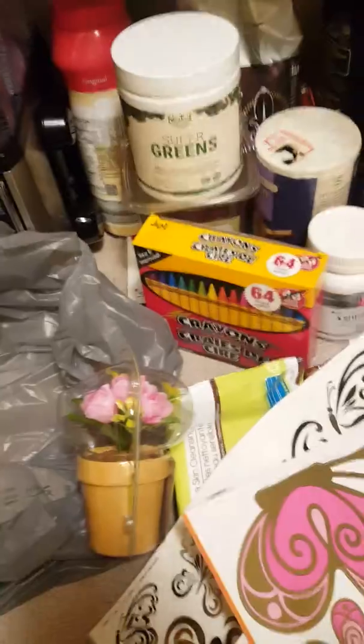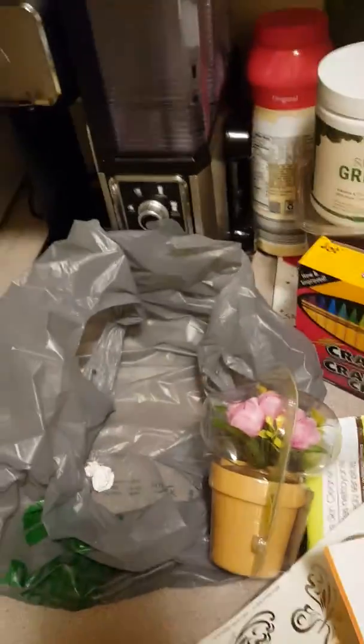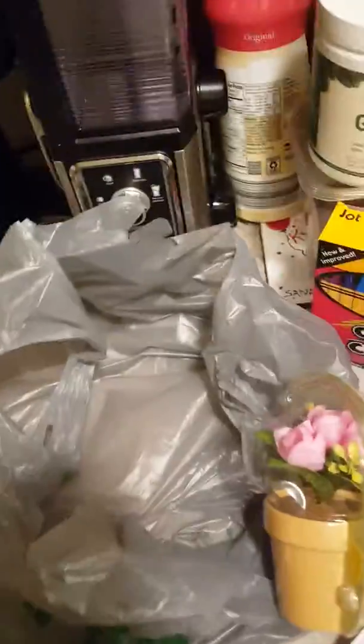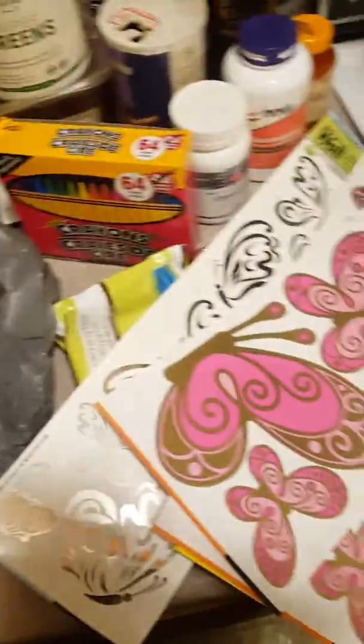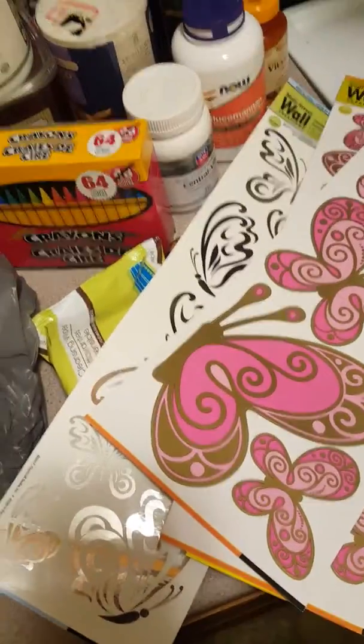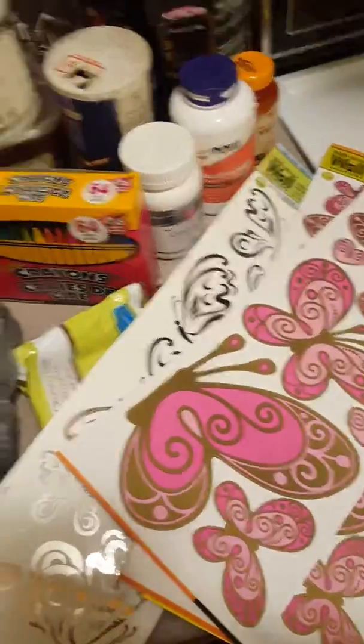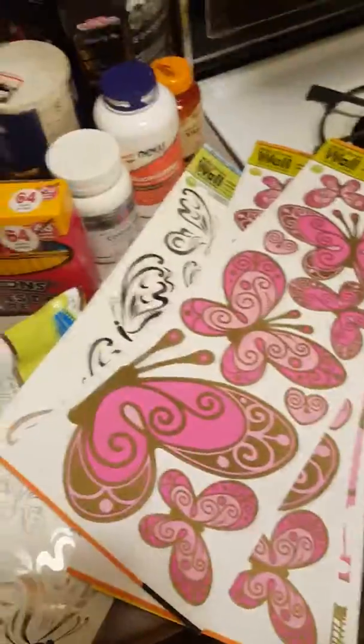I'm gonna be showing more of this because it's usable things that won't break the bank, and something I can share. Sorry about the garbage — I was drinking my new Mary Lou's coffee. That's my haul. I really like sharing, which is why I'm in direct sales, but I also just want to show that this is how I've always been — just sharing to help others out.